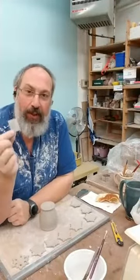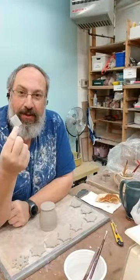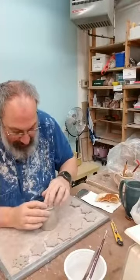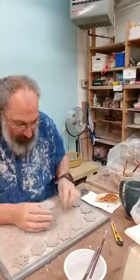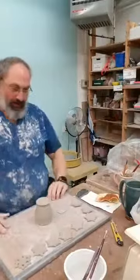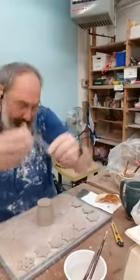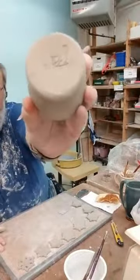I had some rubber stamps made — thanks, Will. I got my new design and I'm going to stamp it in. The otter is so, so beautiful. I need to put the year in. Another pretty cool tool — a rubber tip tool. And a '17. Isn't that nice?